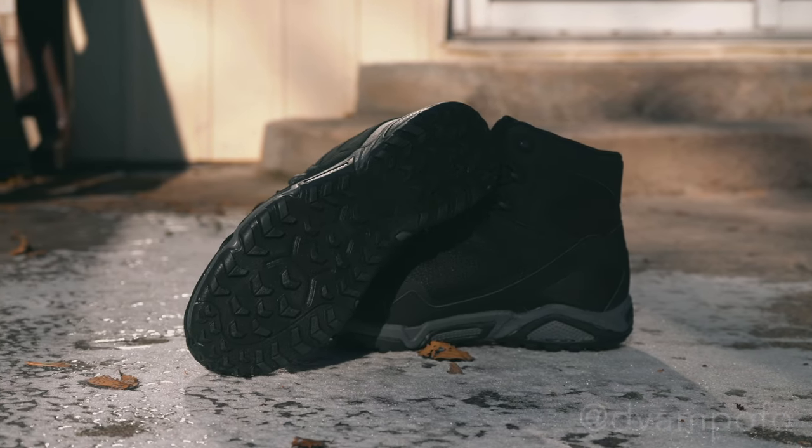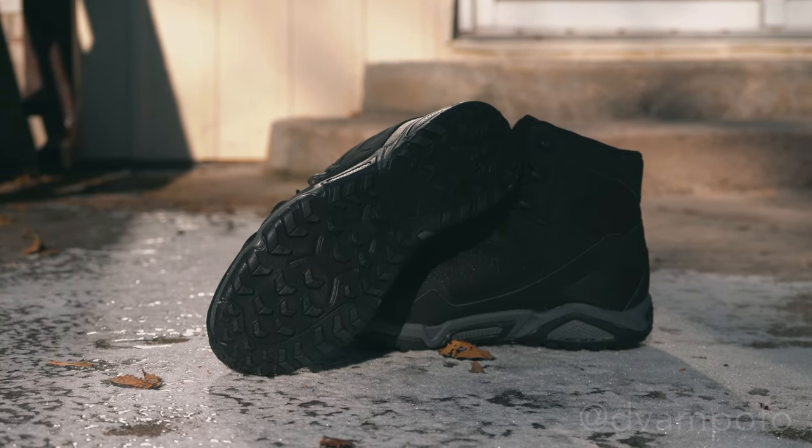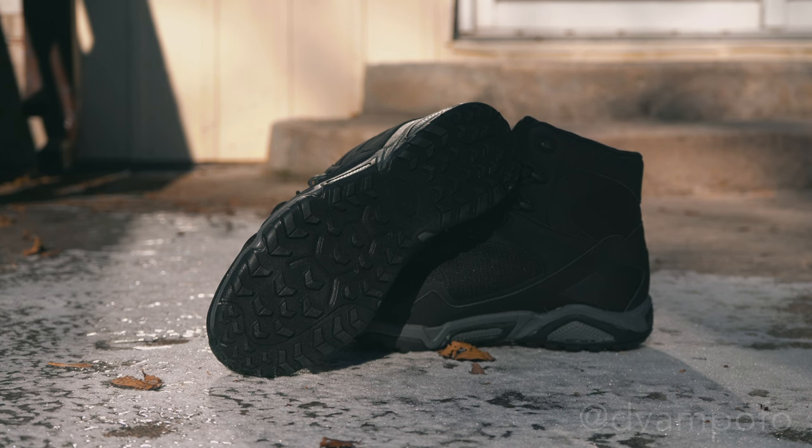On the bottom of the rugged rubber outsole is multi-directional traction, which improves grip on various surfaces. The traction is 0.635 centimeters deep, meaning you will have a lot of durability for numerous environments. In the demo section, I'll show how the traction performs on rough, irregular surfaces and different climates.